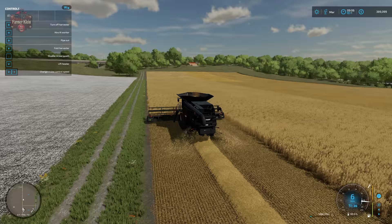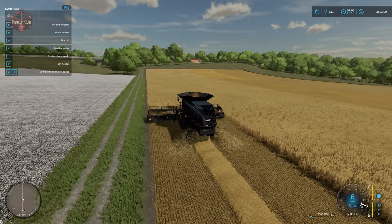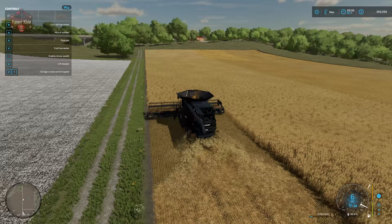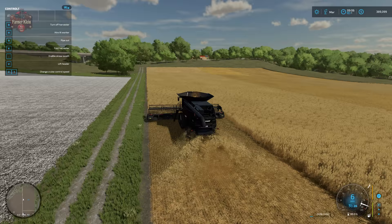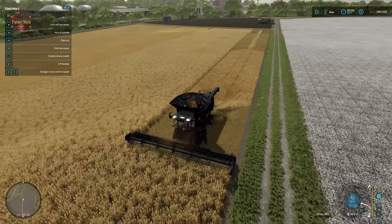If you don't have a need for straw or don't have the equipment to gather it, you can turn the straw windrow off with the comma key — and now we are spreading the straw swath onto the ground. So you can have it either way: straw accumulates into a windrow, or you can just scatter it on the ground. I'm going to go ahead and put the straw windrow back.